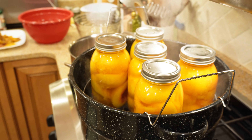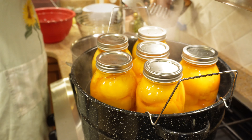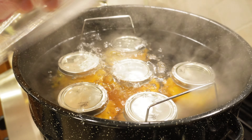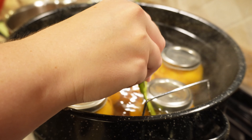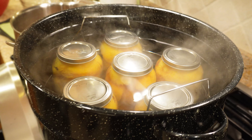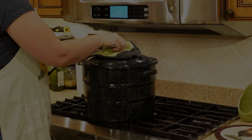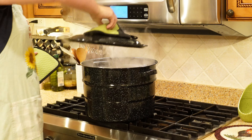Siphoning can also happen if you over-tighten or if you don't wipe your jar rims well enough, and that food particle or bit of sugar prevents a proper seal — you'll end up with syrup coming back out into the water. Also make sure you have an inch of water over your jars, and that your jars are fully covered. Put the top on and wait until it comes back to a boil, then start your timer for 20 minutes.